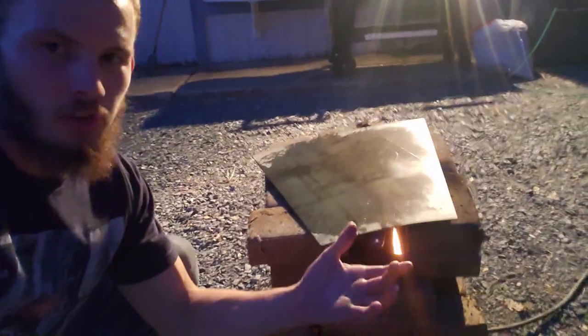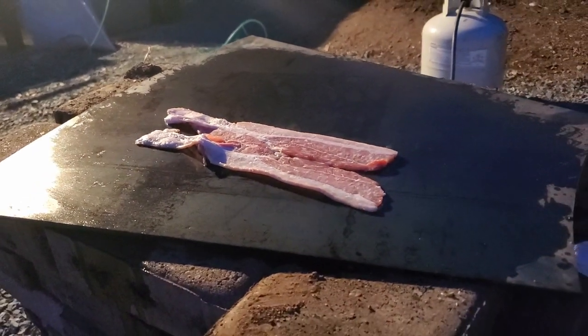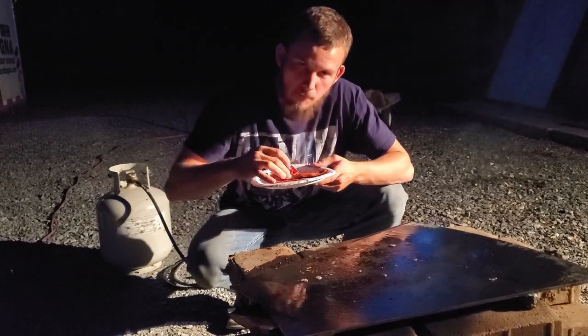While heating our anvil, we thought — man, wouldn't it be perfect if we had some bacon? Well, that plate is getting hot. I wish you guys could smell this — oh my goodness it smells so good. This is a crucial part of the hardening process: you start with your bacon, eat your bacon, and once you're good you get rid of your plate, fire up the weed burners, and put some heat in it. Never knew hardening an anvil could taste so good. Good bacon.